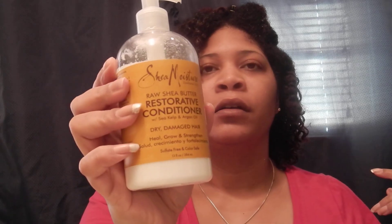I already washed and detangled and all that good stuff. And I've got some of the Shea Moisture Raw Restorative Conditioner in my hair already. So I'm just going to apply some of the smoothie, and then I'm going to take a little bit of the gel.